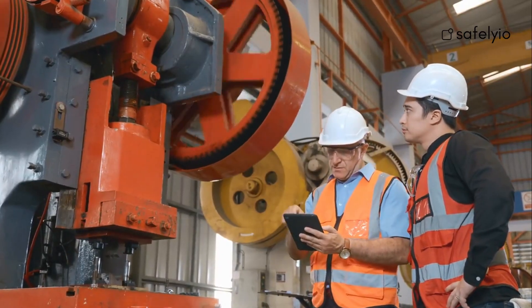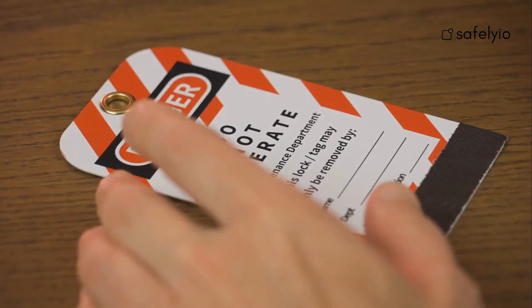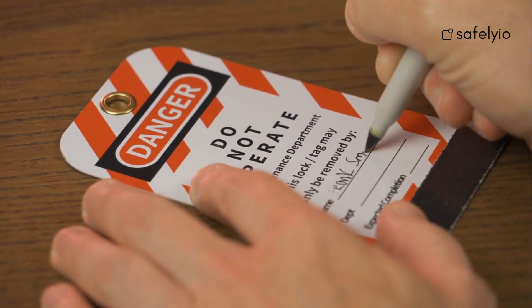Workers who operate, service, or repair machinery or equipment should be aware of the hazards they pose. Any powered machinery or electrical equipment that may accidentally move and cause an injury should follow an established lockout-tagout procedure.